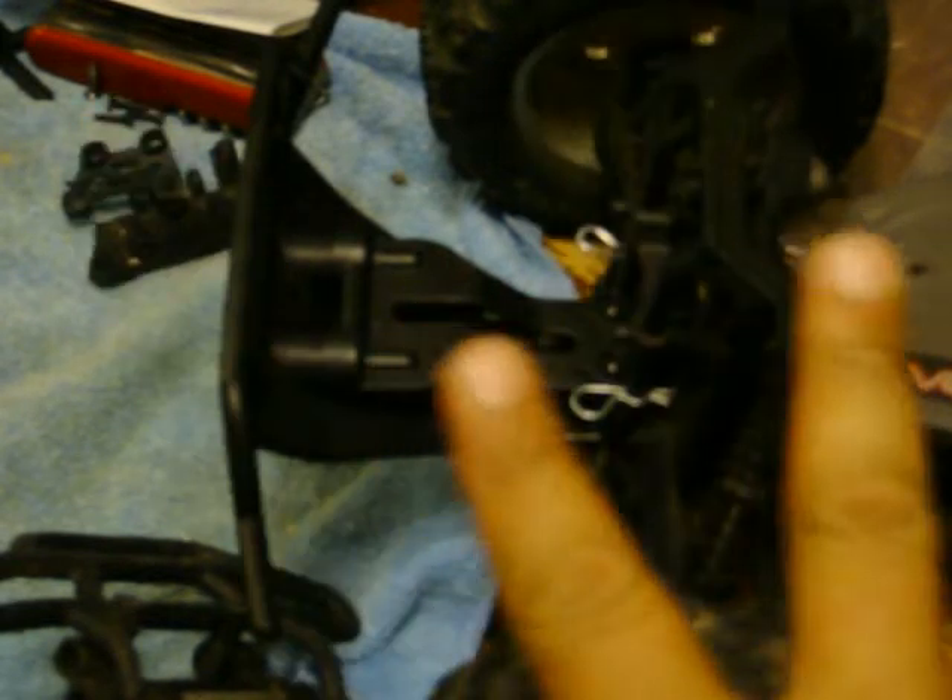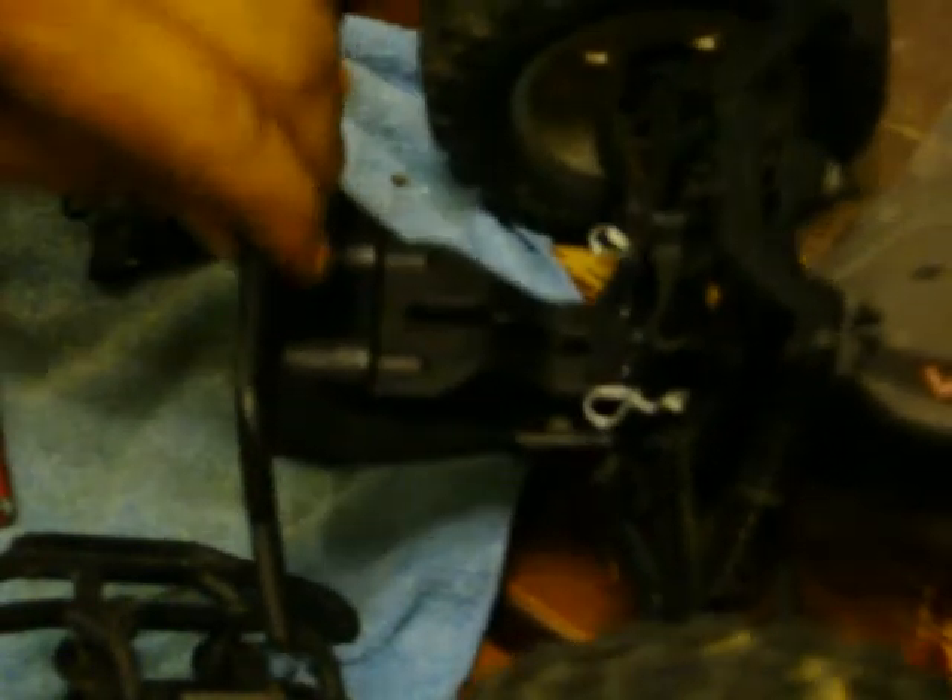What's up YouTube? Well, the bumper came in and I installed the new bumper. It's nice, it really is. Let me try to get a little closer look at the bumper.